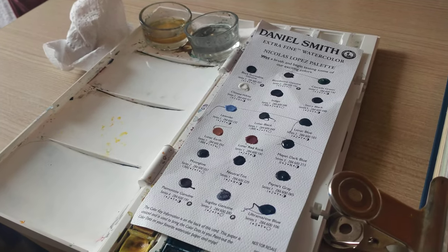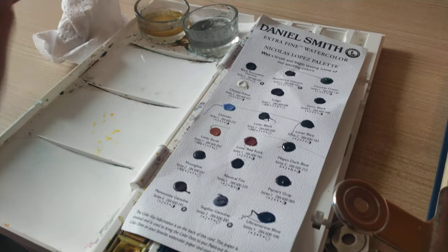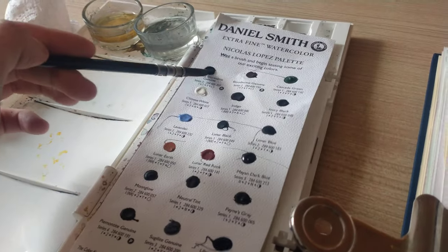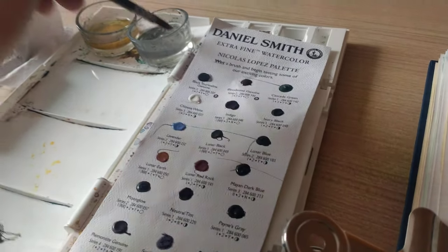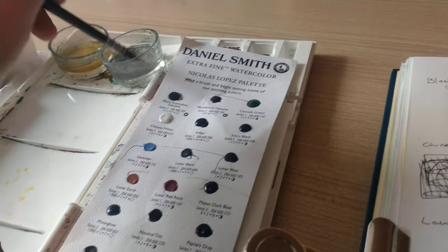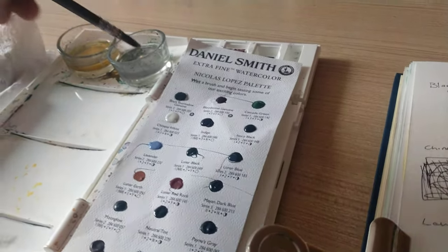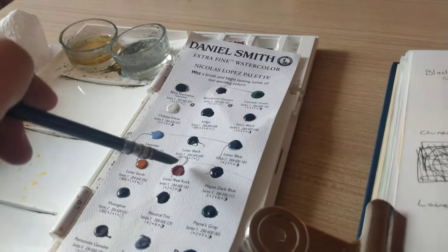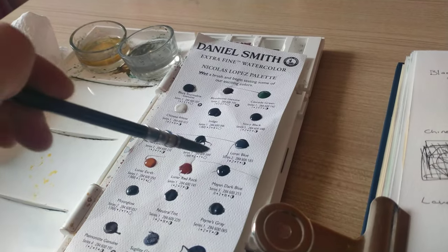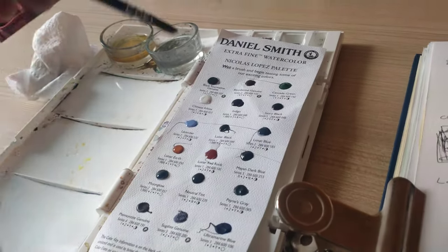Today we're just going over and trying out the colors, seeing how well they work together and what I can put together with them. I might put a few dollops of water on them just so they can soften up and be a bit more workable. Some colors need the extra water, some don't, some start up right away — it all depends on the pigments.